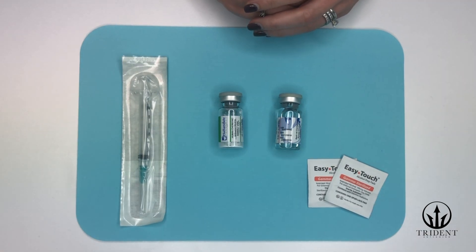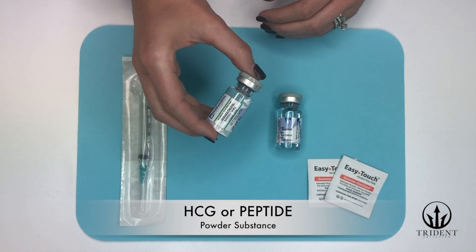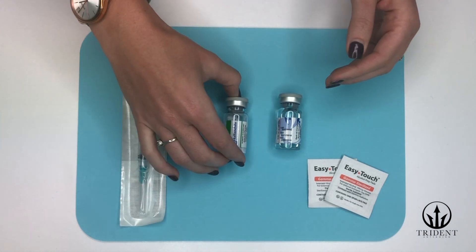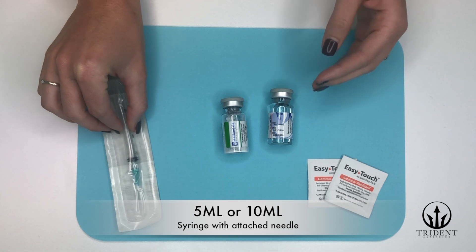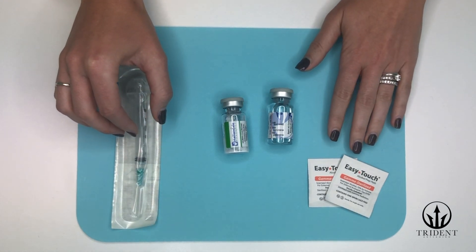In order to start the reconstitution process, we'll get all of our supplies. First you're going to need the HCG vial — this is the one that has the white powder on the bottom of it and it also says HCG. You will need your bacteriostatic water vial, your mixing syringe — which is the one that already comes with the needle attached — and your alcohol prep pads.